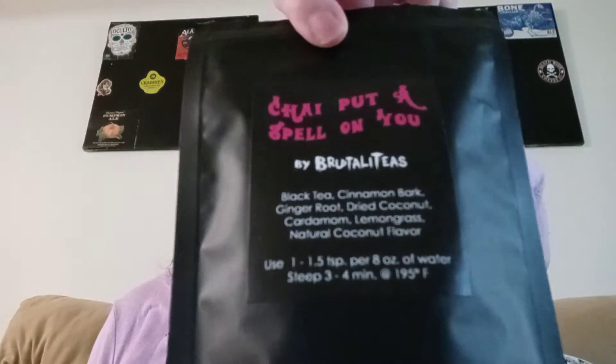The tea is Chai Put a Spell on You by Brutality Teas. This is one of the ones I bought — the second bunch that I bought.